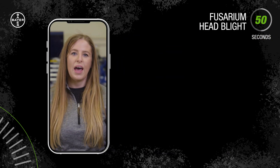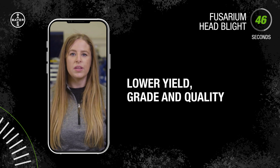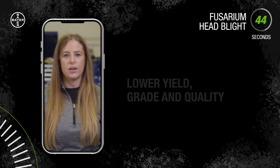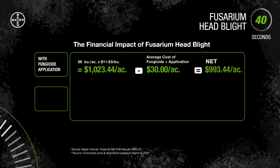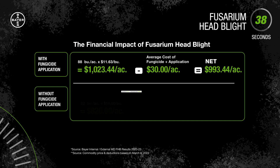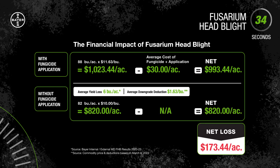What does FHB mean for your bottom line? Plenty. FHB results in lower yield, grade, and quality, which can all lead to a downgrade at the elevator. Healthy wheat can receive a number one grade at the elevator, getting the highest return. But wheat with Fusarium head blight infection can be downgraded, and that's a lot less dollars in your pocket.